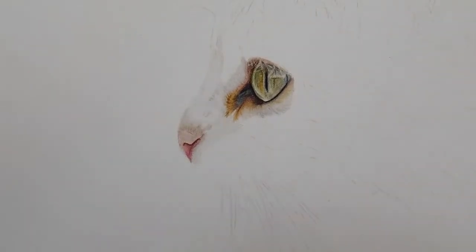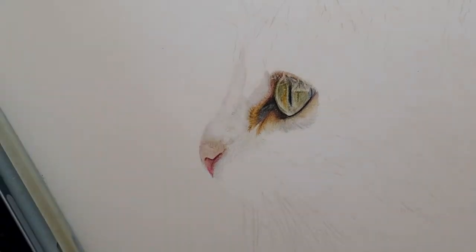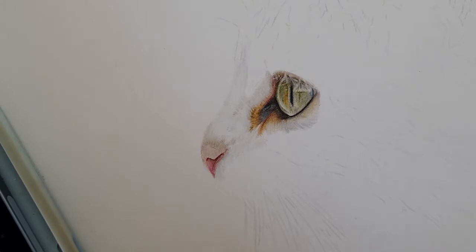Hi everyone and welcome back to my channel. We are on to part two of our cat tutorial, and we're going to be focusing on some of the fur around the eyes, maybe some around the whiskers, coming up and around and starting on that tabby fur. If you have any questions or comments, don't forget to leave them down below.